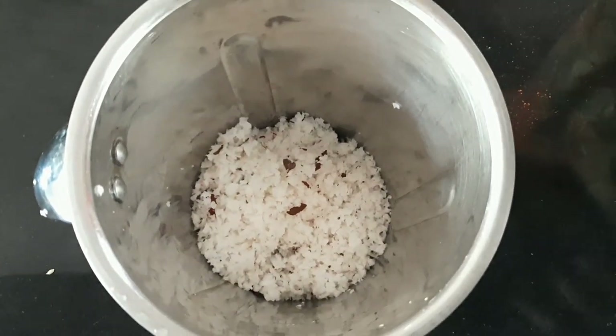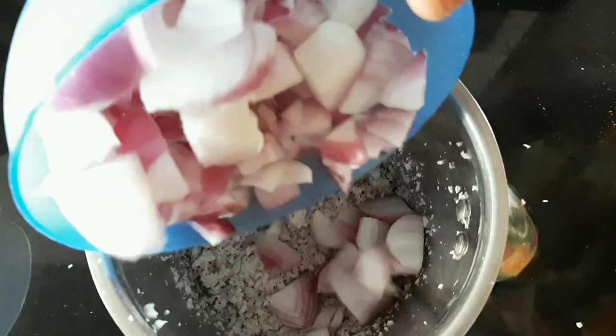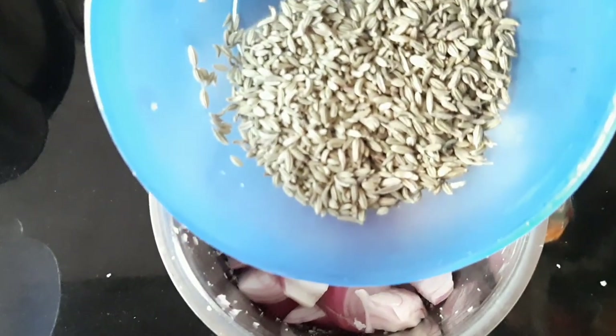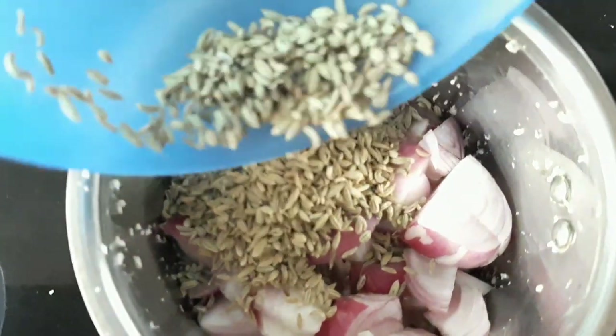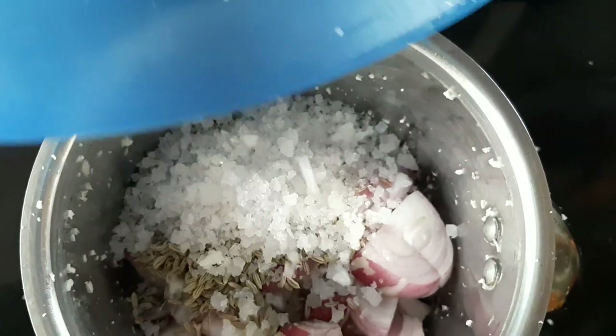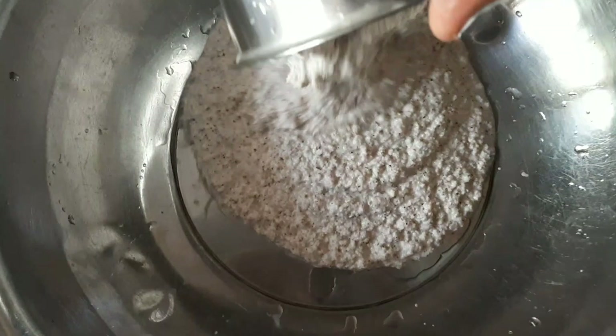Put three cloves of onion into a bowl and cut 3 tablespoons of onion. Put a cup of onion in a bowl.